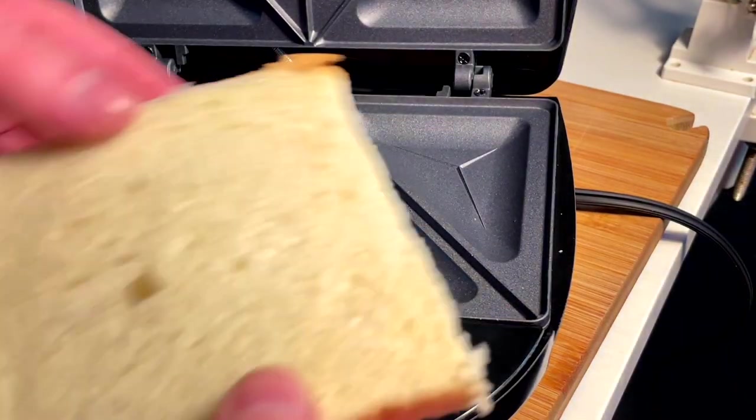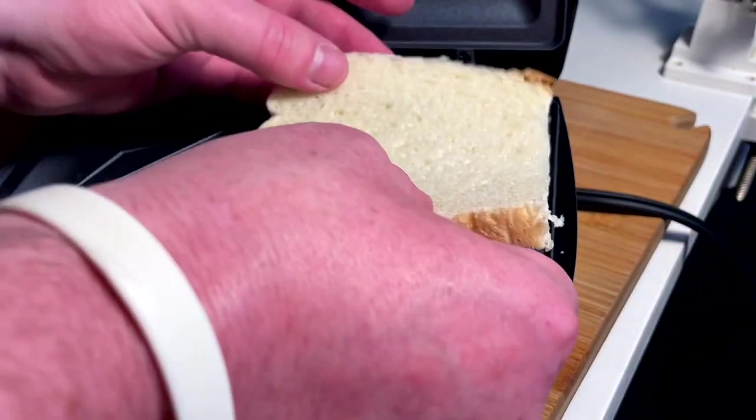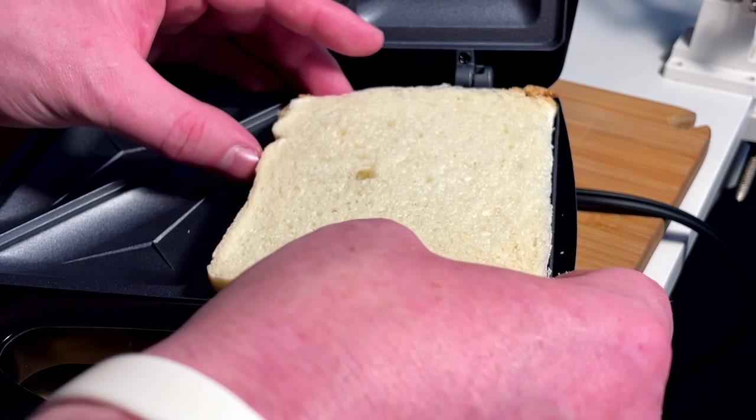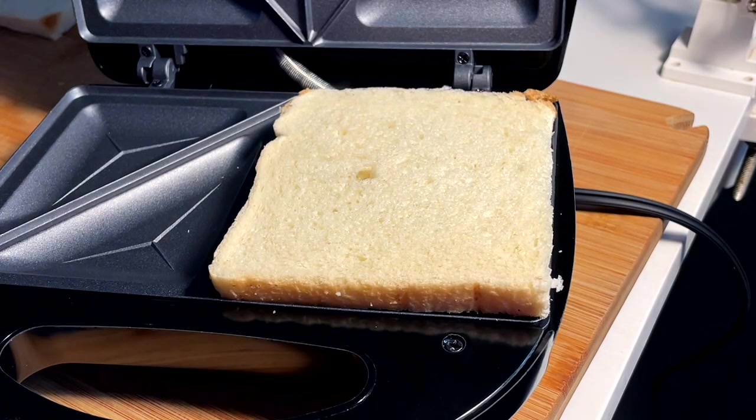I got a little aggressive on the first square cut, but we're keeping this much crust and then a little bit off the top and the side. We've got to get that perfect fitting so it doesn't spill out the sides. Let me get that perfect sandwich.